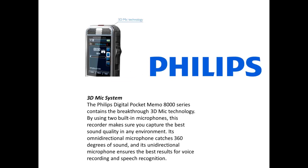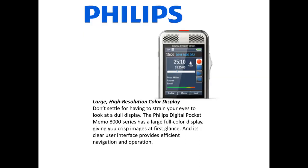The Philips Digital Pocket Memo 8000 series contains the breakthrough 3D Mic technology. By using two built-in microphones, this recorder captures the best sound quality in any environment. Its omnidirectional microphone catches 360 degrees of sound, while the unidirectional microphone ensures the best results for voice recording and speech recognition with Dragon NaturallySpeaking.